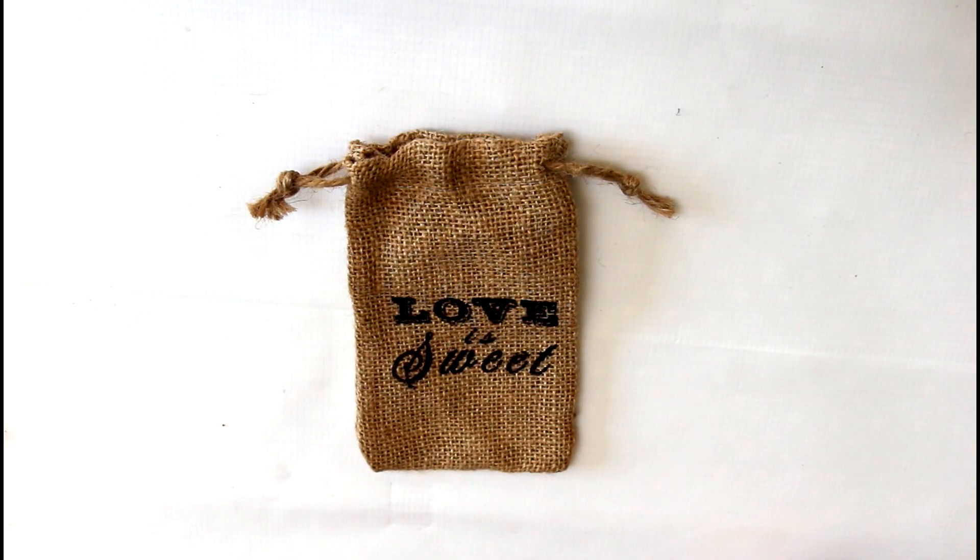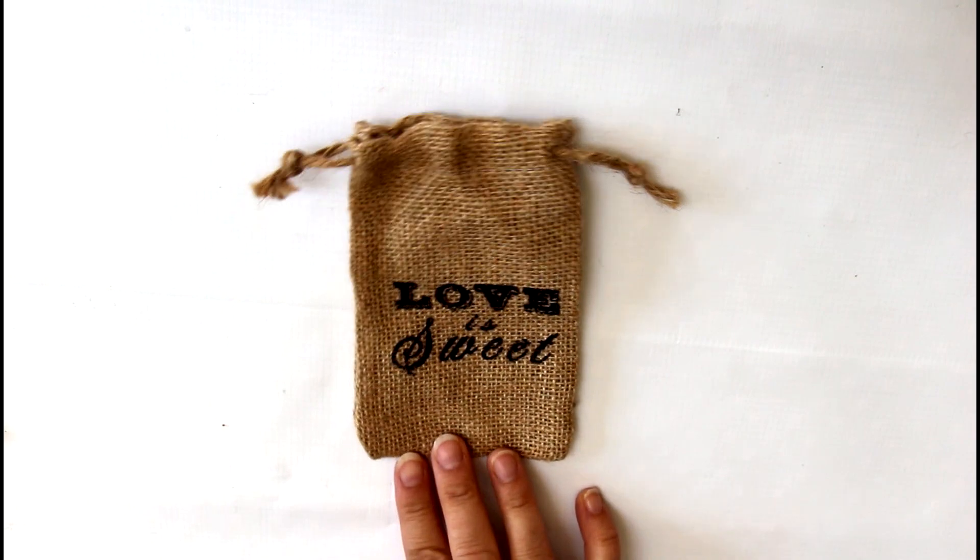Hey everyone, it's Julie here today with Maya Road and we have a peek at our latest Maya Road kit. This kit is a mini album kit and it's called Always Together. It has kind of a friendship and family loved ones theme, and as you know, September is friendship month so this is a great time to celebrate it. So let's get a look at our kit.